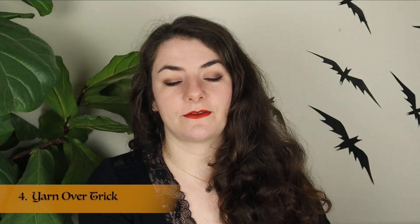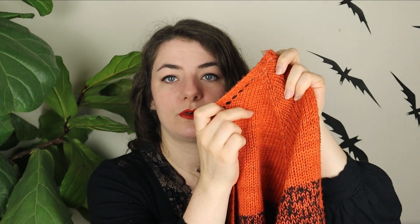Yarn-over trick. This works for any shawl that has you do a yarn-over every other row. For example, on the Haunting Hollow shawl, you knit three stitches and then yarn-over at the beginning of every right-side row. So if you forget how many rows you've done, you can count the yarn-over holes from your garter tab — each one counts for two rows, the right side and the wrong side — which saves you time having to go in and count each row individually.